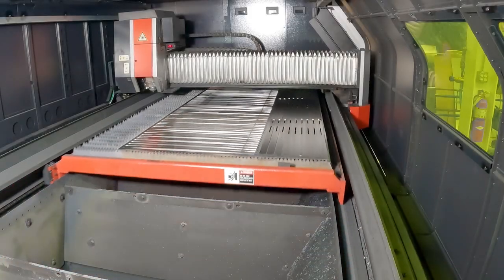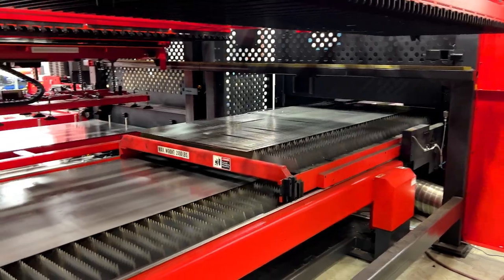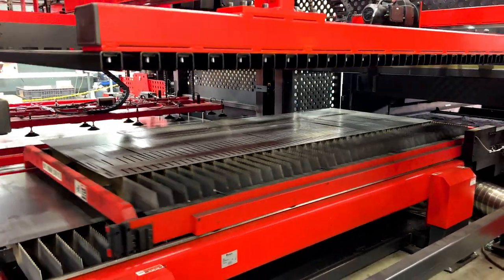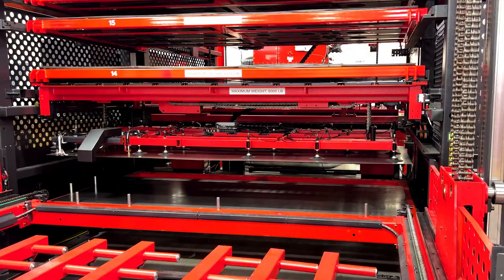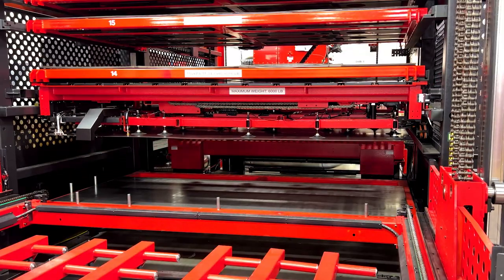Once the sheet is finished being cut, the bed automatically exits the machine, and another bed loads the next sheet to continue production.